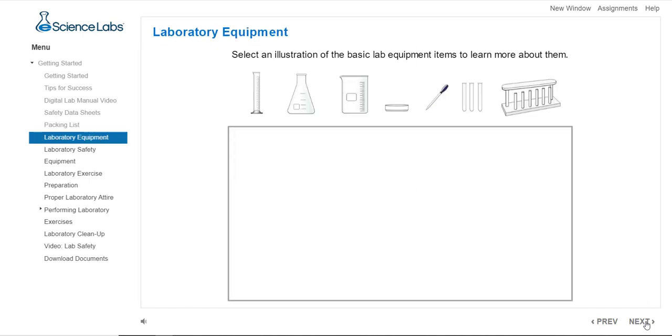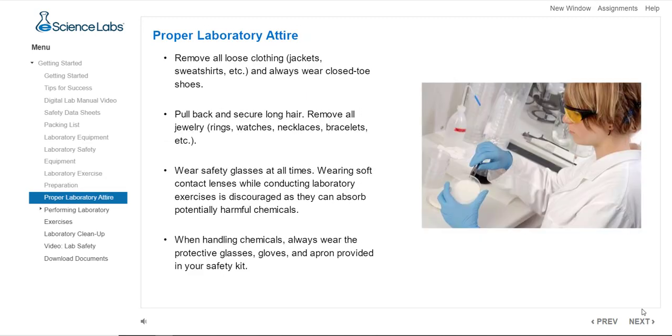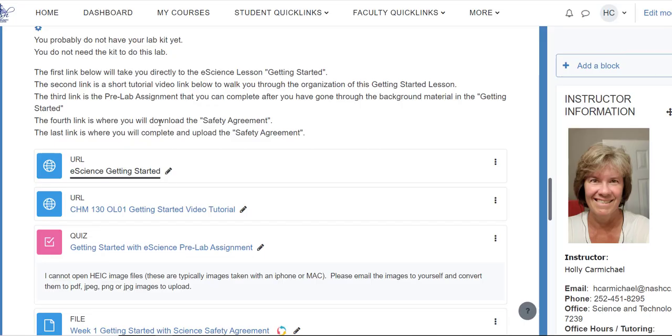The packing list, lab equipment, safety, preparation, attire — all of this is covered. I always call this the background information, and this is what you really want to read through before you do the lab. Once you get to the end, there's a getting started video tutorial — a YouTube video on the things you'll need. After that there's a quiz, which is really your pre-lab assignment. If you went through the background material in eScience, you should have no problem answering the questions.